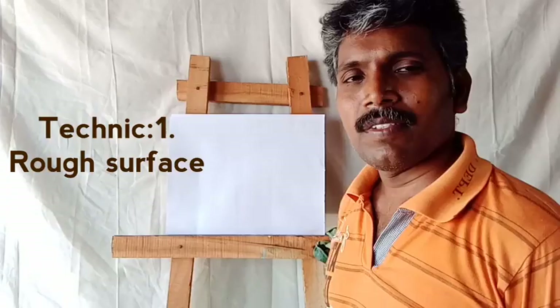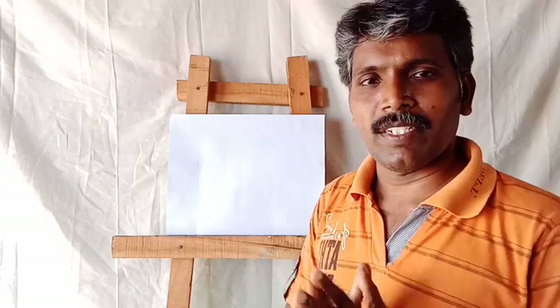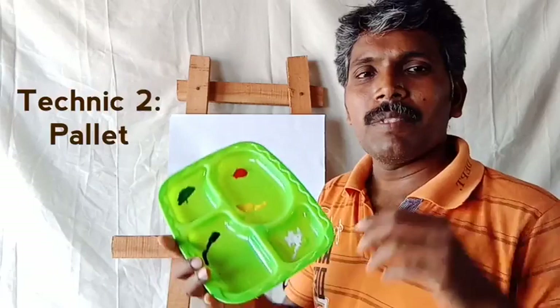First one: surface. In chalk paper or cardboard, two sides will be there — one side rough surface, another side smooth surface. Rough surface is best for paintings. Second thing: color palette. When you want to mix the colors, you can use a color palette.